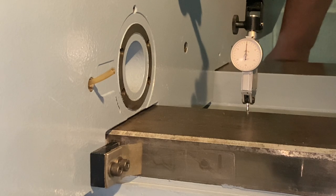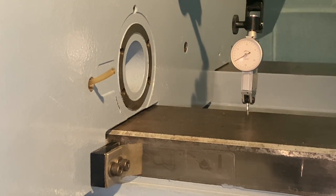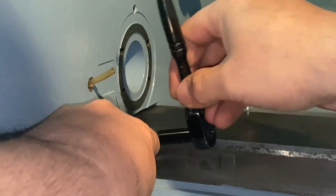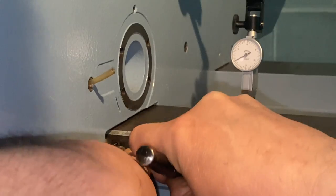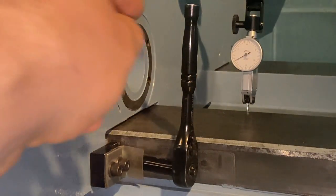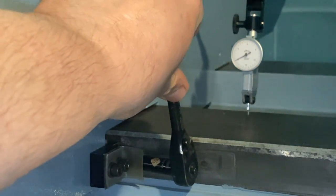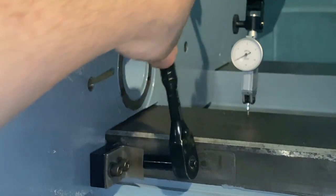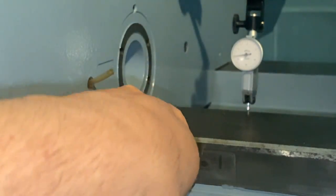Now let's go on the other side. I'm going to pry — this is as far as it goes. It's always a bit of a challenge to work and film at the same time. To tighten a gib you actually unscrew it. Now we should see the dial indicator start to creep up slowly.